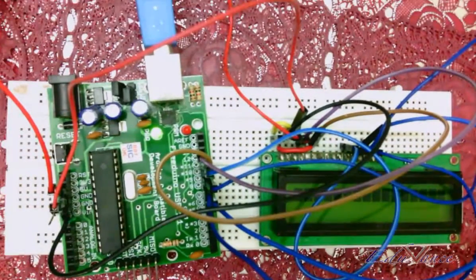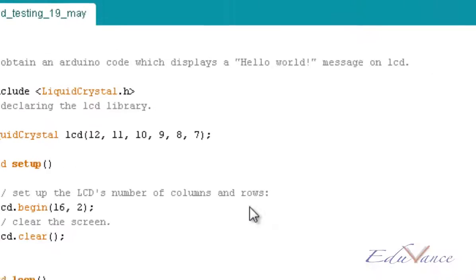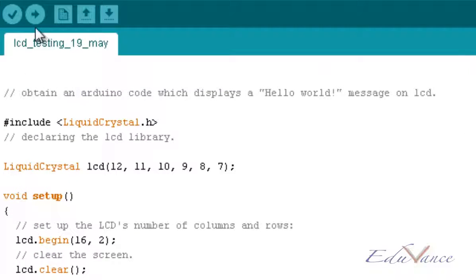Now let's look at the program. As you can see, we will print the statement 'Hello World', then there will be a delay of one second, we will clear the LCD, and then print 'Hello World' again after clearing. So it will stay off for half a second and display 'Hello World' for one second.